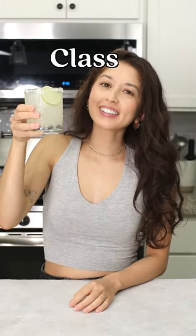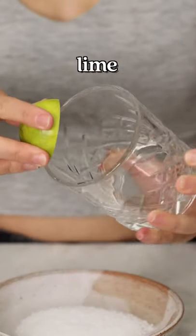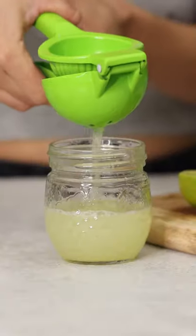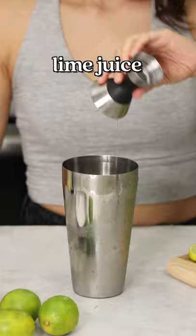Let's make some classic margaritas. First thing we're going to do is prepare our glasses by running a lime around the rim and dunking that into some coarse salt.